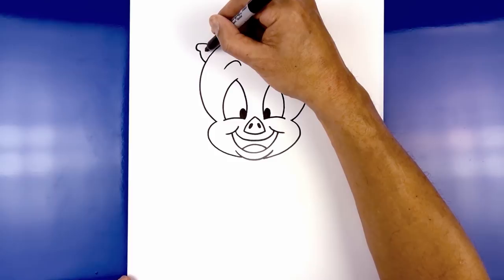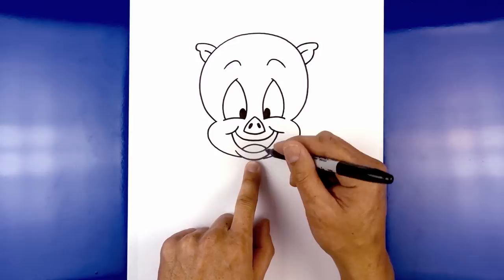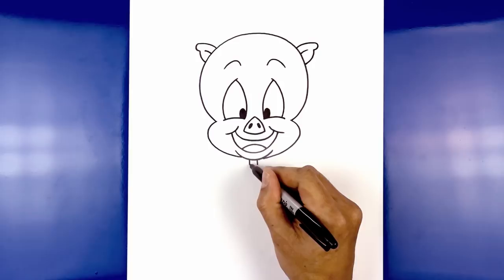Now that we've got the head, let's work our way down the body. I'm going to start with the bow tie first, just underneath the chin. On either side we're going to draw two short lines coming down. Now let's close off the bottom with a curve. From the left corner I'm going to curve down and then out, then go to the right corner and curve down and then out.